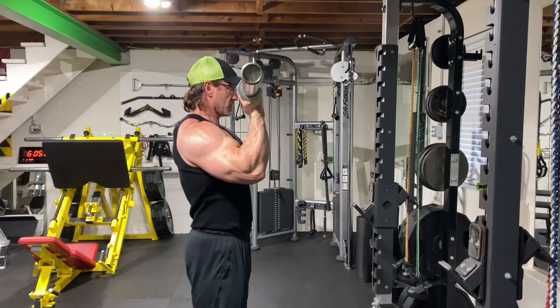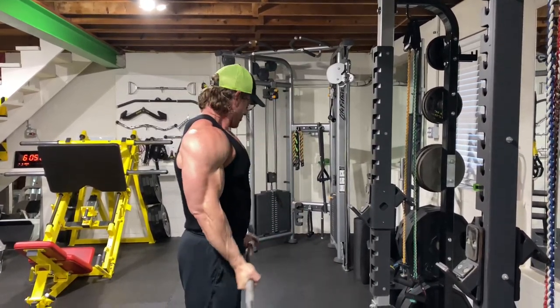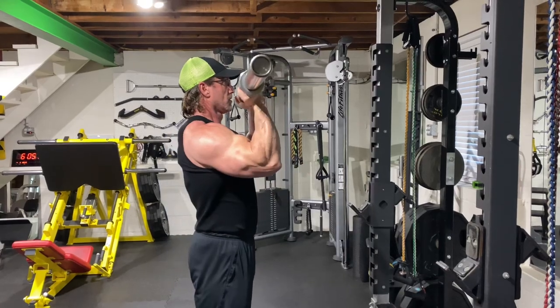Don't get overzealous and smash yourself in the face there — be careful with it. Just like so. Regular curls look like this; peak contraction curls come up like so.